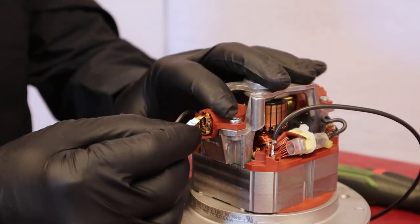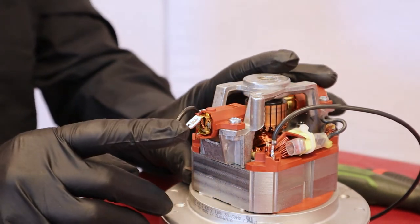Reconnect the terminal. Reconnect the cable. Reconnect the motor and fold the connecting wire.